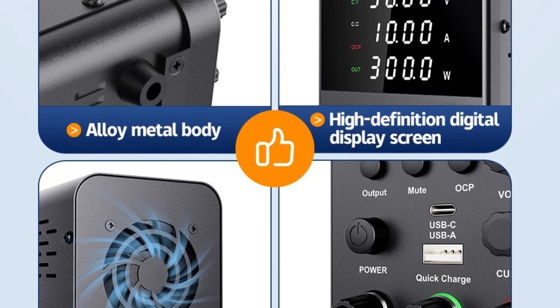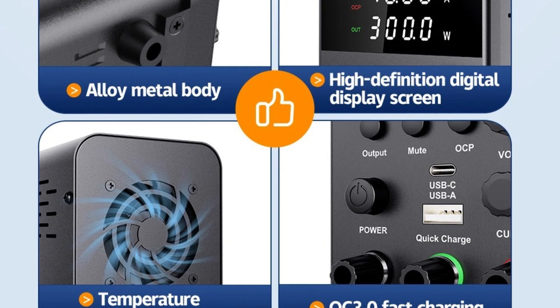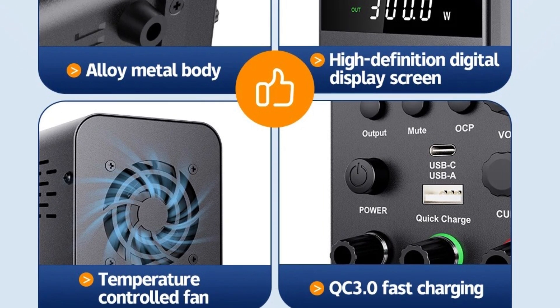The Diary BPS-3010 is a versatile and robust switching power supply that excels in laboratory environments and other demanding applications. Its dual frequency support, wide power output range, and efficient switching technology make it a reliable and flexible tool for a variety of uses.